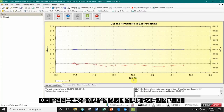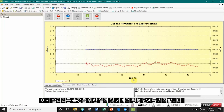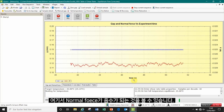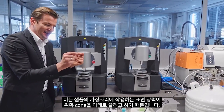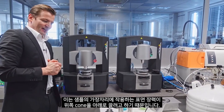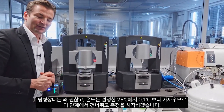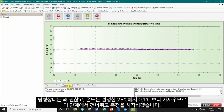Now we are starting our thermal and mechanical equilibrium phase for the slurry. You see the normal force being slightly negative, around zero. This is because of the surface tension acting on the edge of the sample, trying to drag the upper cone down. It is quite well in equilibrium and our temperature is close to 25 degrees C, better than 0.1 degrees C, so we can skip this stage and start the measurement.